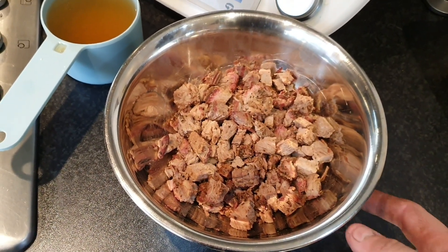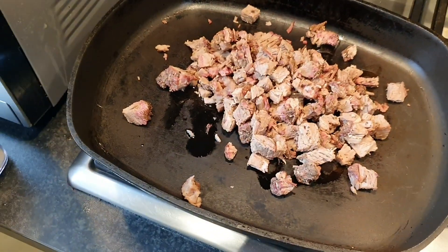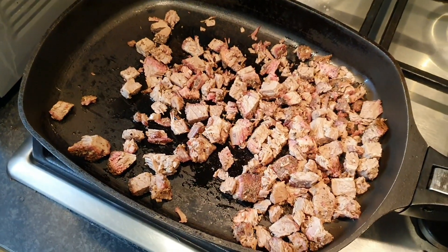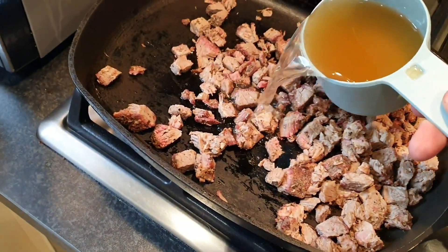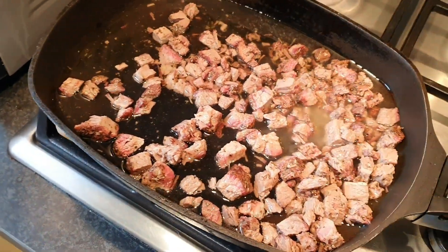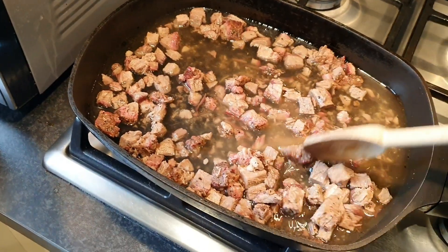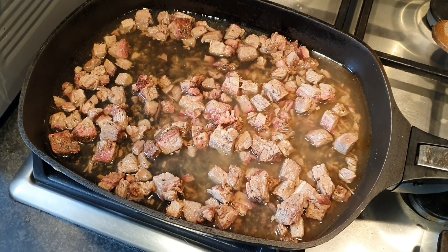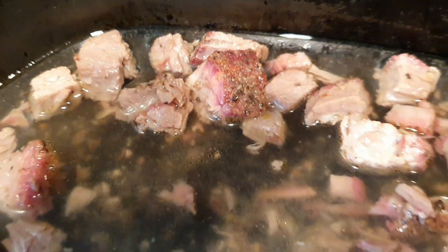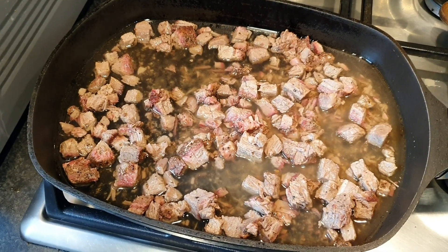Now it's time to get on to that brisket and gravy. I've got a pan heating up with a tiny bit of olive oil, and I'm just going to chuck in the brisket — it's already cooked and soft so we don't really need to cook it anymore, just heat it up. I've got a cup of nice beef stock which I'll pour in, give it a little mix, and let it gently come up to a simmer. That's going to warm up the brisket and get the bark and flavor from the brisket working into the stock.